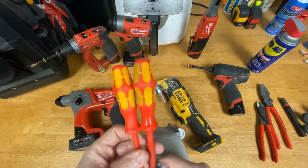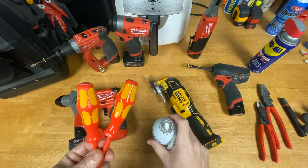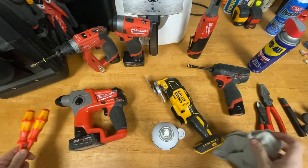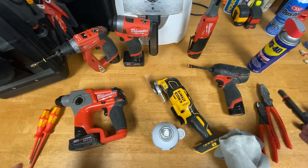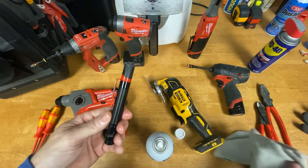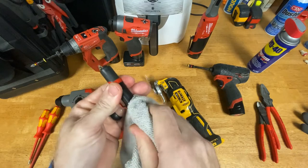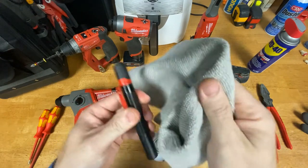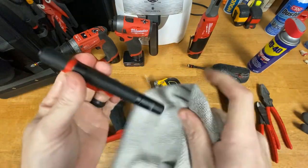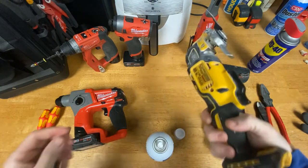You saw how dirty it was before, and I've used this screwdriver absolutely tons. It's going back to where it's nearly like new. A big benefit is you can use it on anything — you don't have to worry about what it's getting on. In my 10 years of experience, any tool I've sprayed it on, whether electronic or not, I've not had an issue with it tearing up a tool or leaving residue behind.